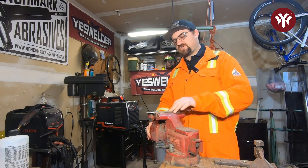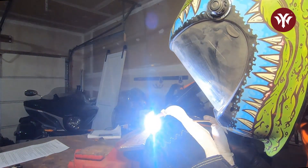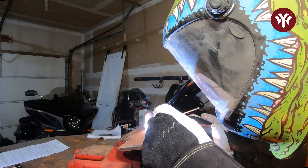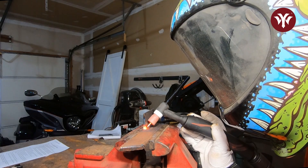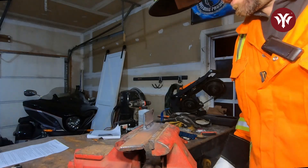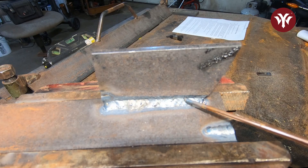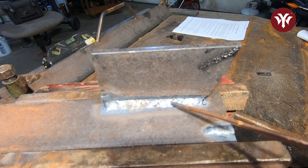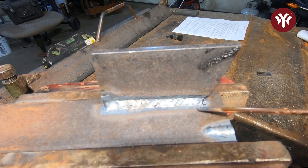But first I want to show you what a weld looks like if you don't clean it right. Oh, that stinks too — that's not a good smell. You can see the contour is lost in the TIG weld and there's all this crap that almost looks like slag covering the weld. No good.